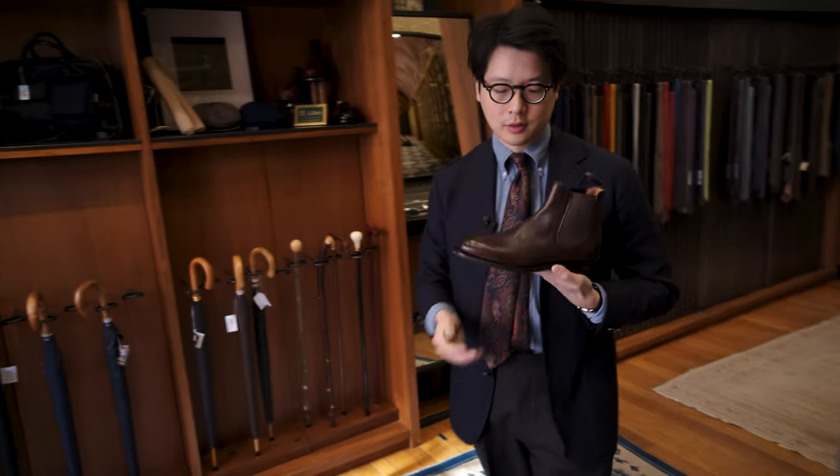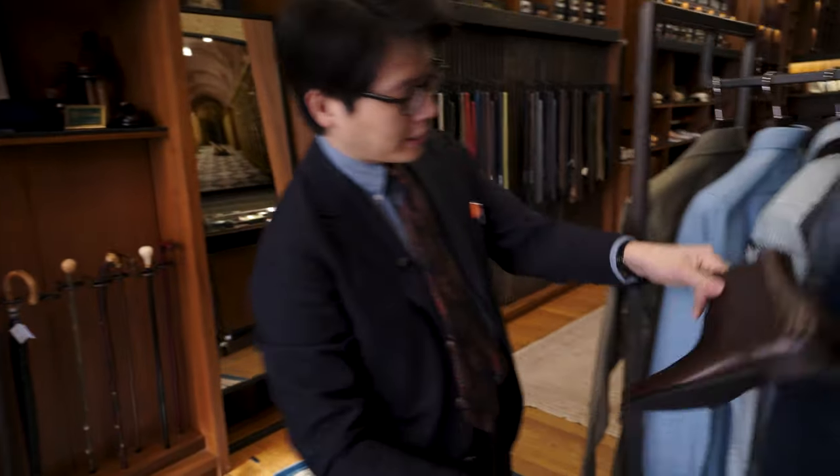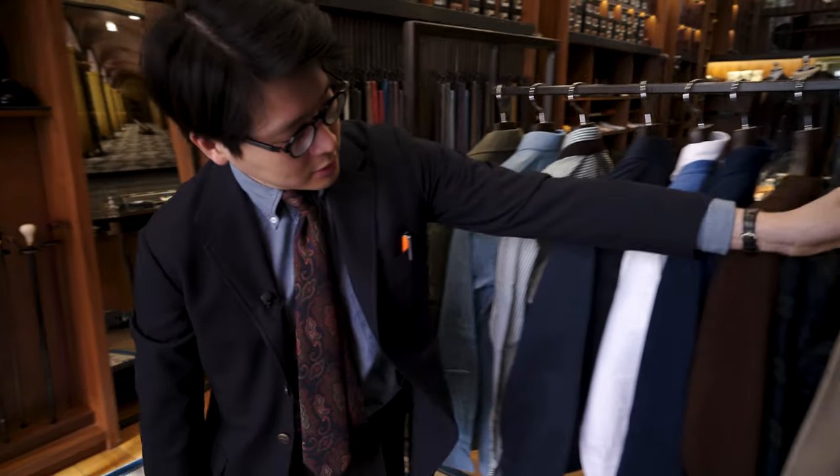Also Chelsea boots. This is the Ryoma boot that we do, and the Ryoma, unlike any of these colors, is great.